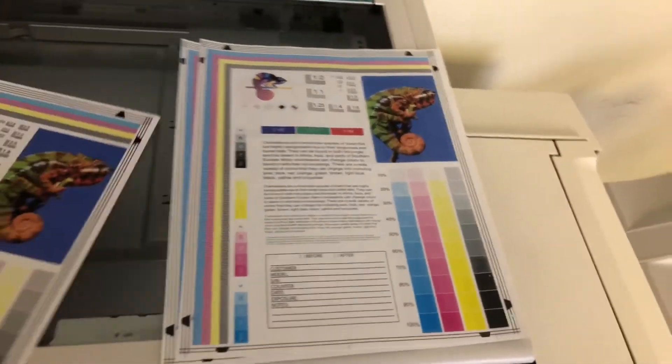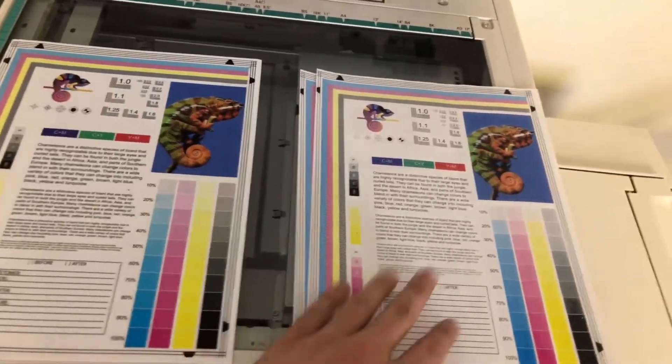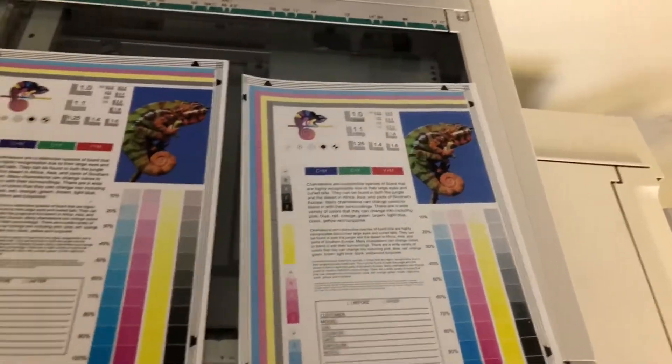Here we have our test copies — you see the copies to the right and the chart to the left. You can see a good color image on this machine.